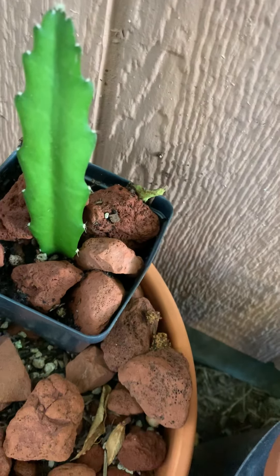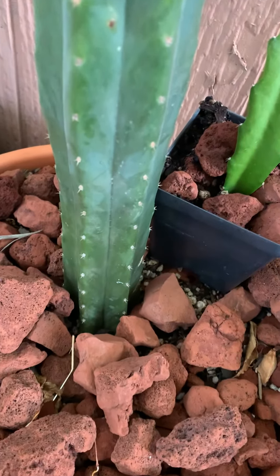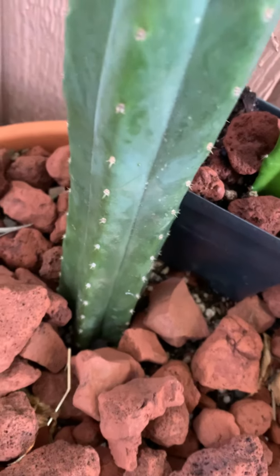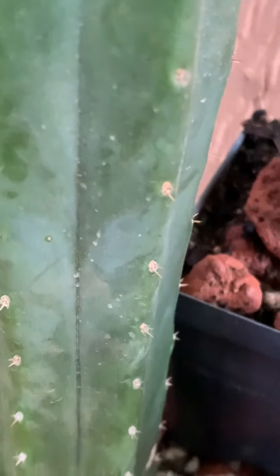This one is a dragon fruit. This one I can't remember where I got. This one's a cutting of one I got a long time ago, like 15 years ago. I don't think it's a real San Pedro — it's like a PC.